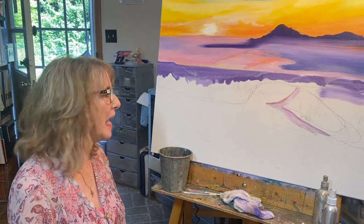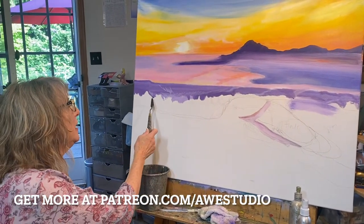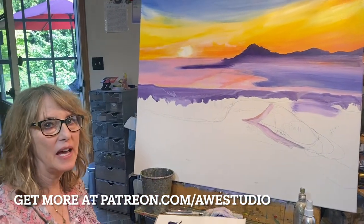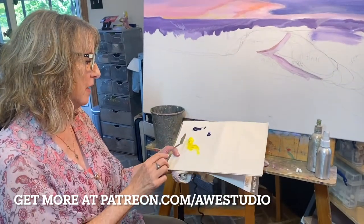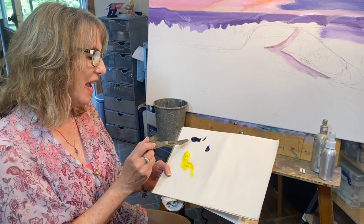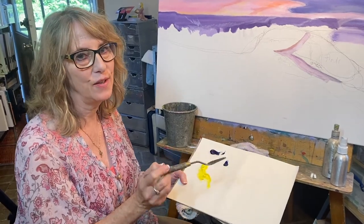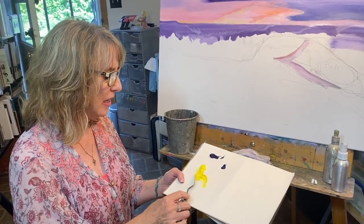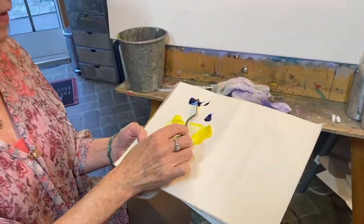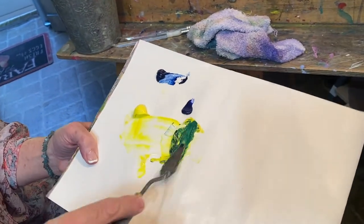Hi everyone, welcome! Today I'm going to show you how I'm putting some green trees into this painting using the palette knife. Here on my palette paper I have some colors: lemon yellow, phthalo blue which is a red blue, and French ultramarine which also tends to have some red in it. I'm going to take some of this yellow and some of this phthalo blue and mix up a really luscious green.